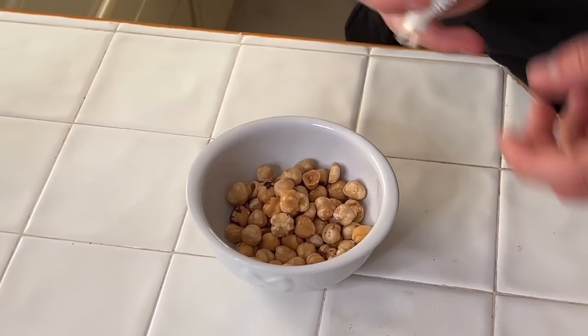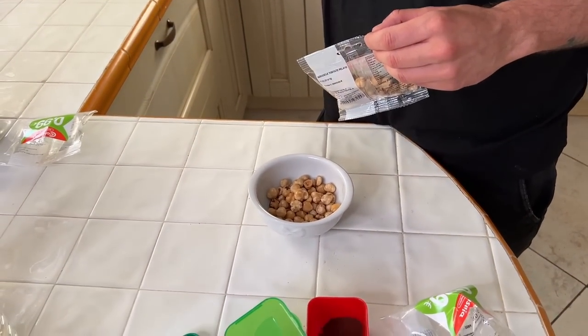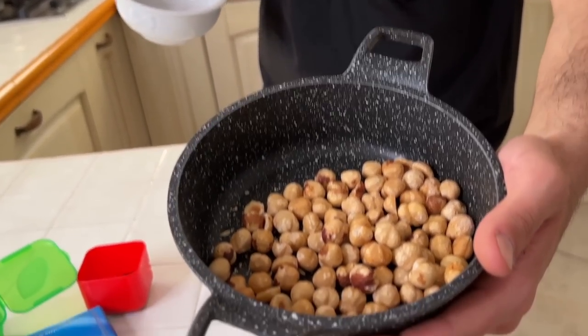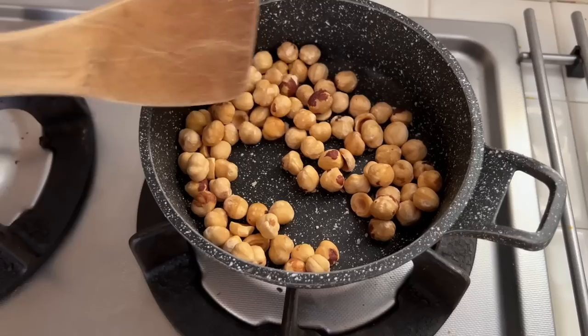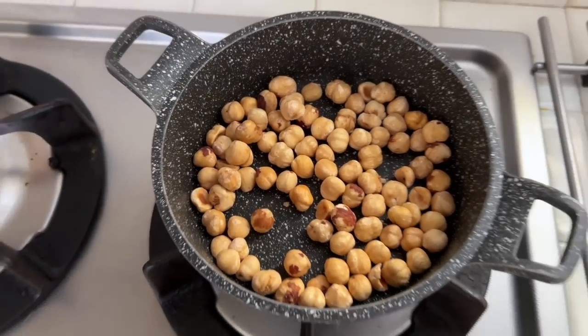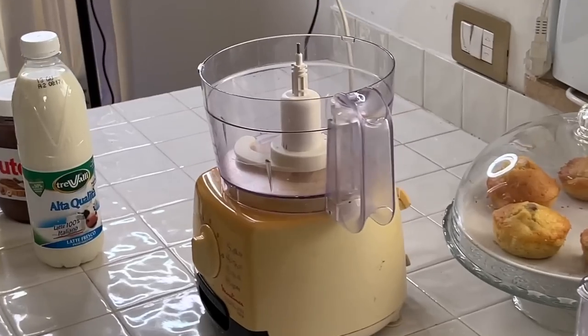So we are gonna toast these hazelnuts to make the flavor come out, and then we are gonna start mixing everything together with this little baby. Let's toast these hazelnuts. Five minutes like this — they are gonna smell like crazy.